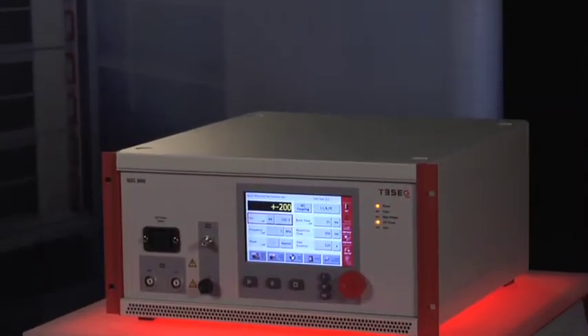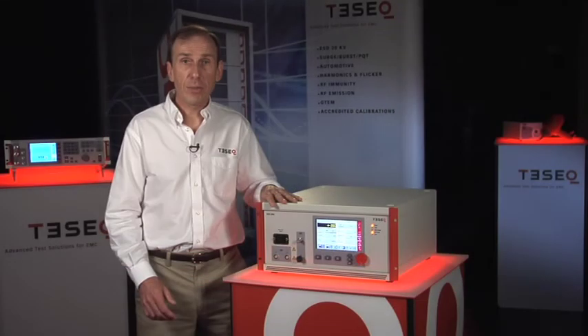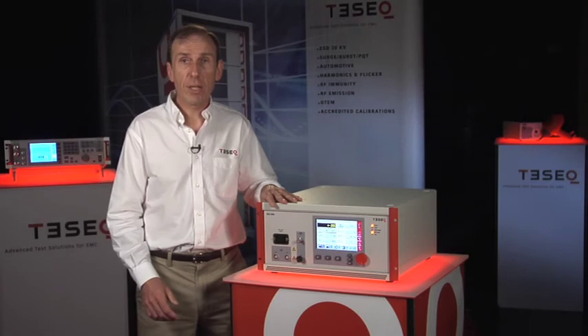Either way, the system is easy to use, fully compliant, and fully functional. Thanks for your interest in the NSG3040 and watching TESHEC Live. For more information, click the link below or contact your local sales office.